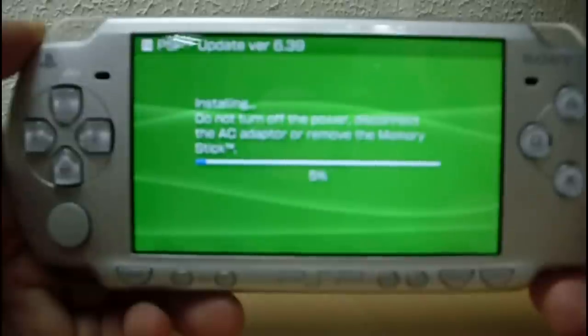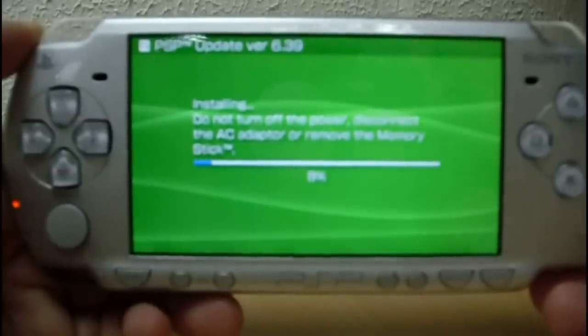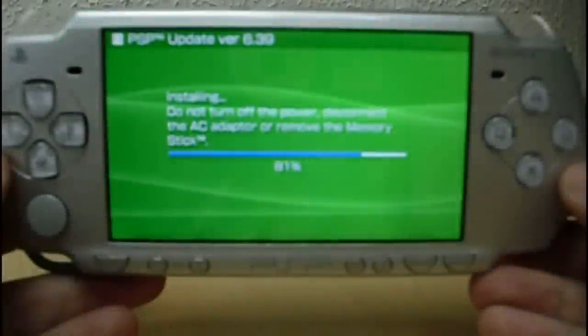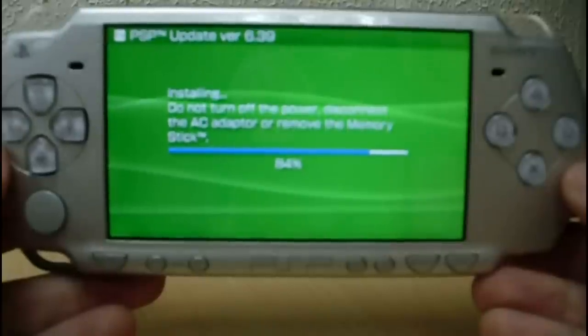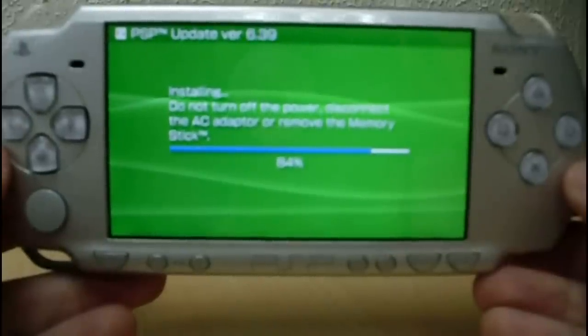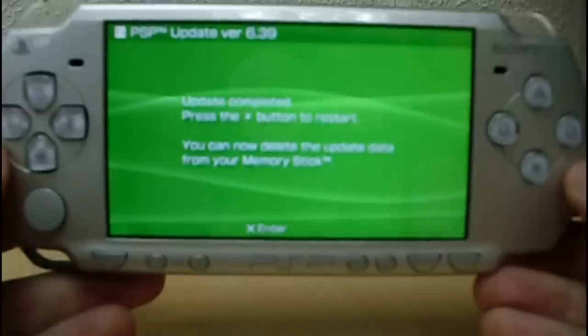The procedure has started. Due to the installation, it lasts a little bit. I'm going to forward the reading. It's almost done. Now press the X button to restart.